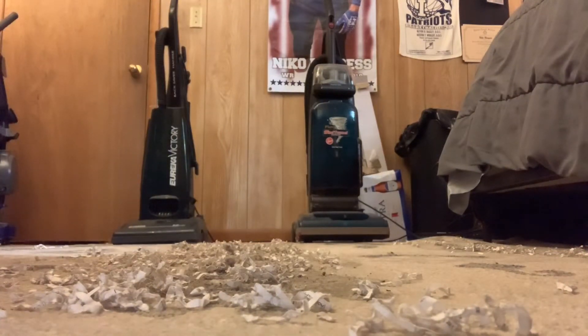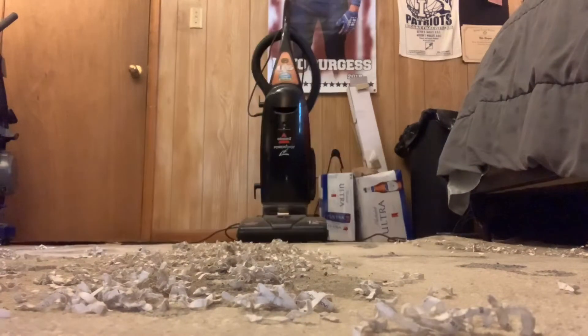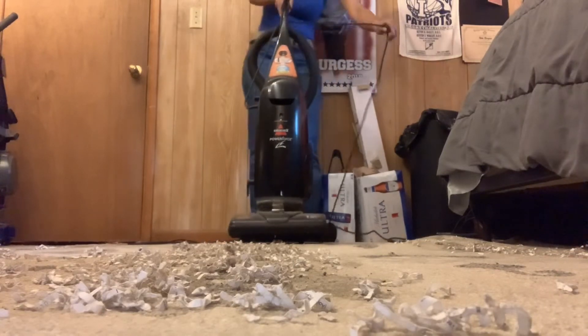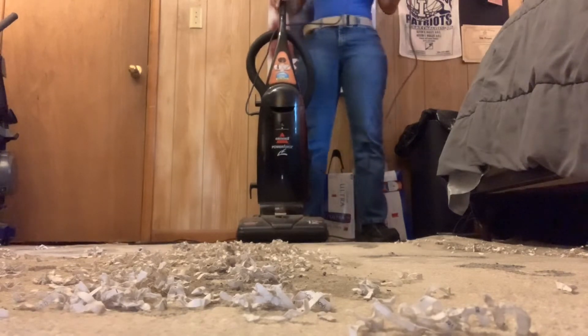I'll be right back — I'm going to go ahead and back in the rest of the shredded paper and see what it does, and I'll be announcing the winner of this. The winner of the four-way shredded paper test is the Bissell PowerForce Bag. So I decided to use this to back in more shredded paper, and we'll see how much shredded paper this machine will pick up.